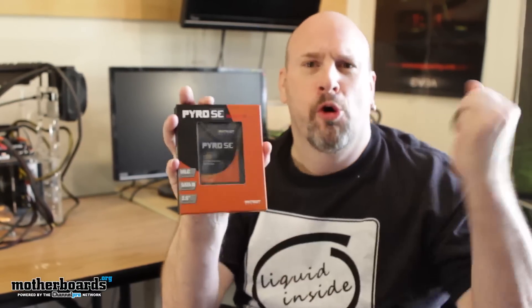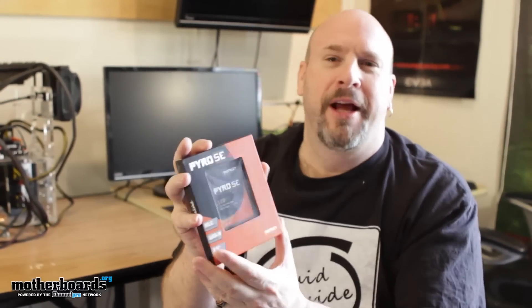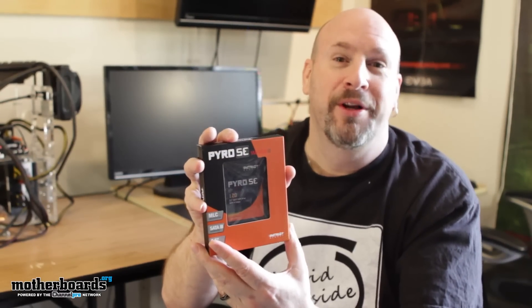Today was the caveman unboxing. I couldn't find anybody to beat over the head and drag back to my cave, so I decided to do an unboxing.